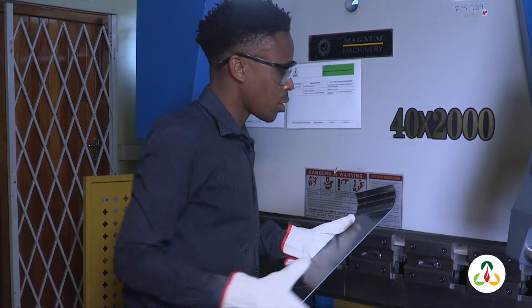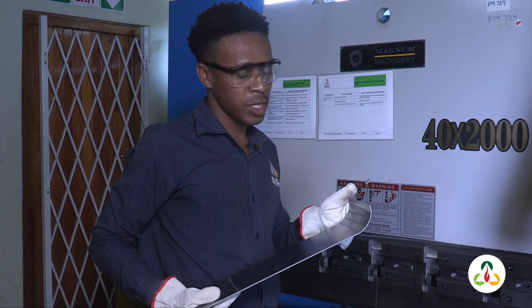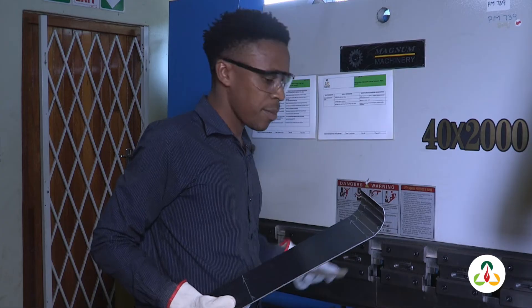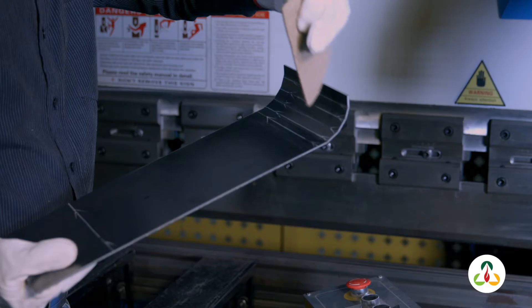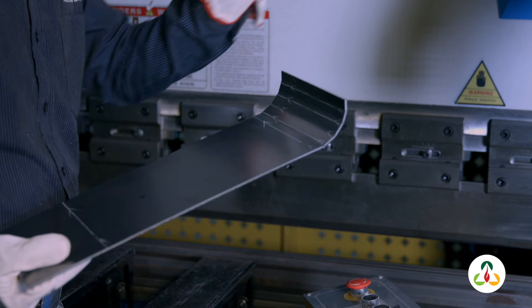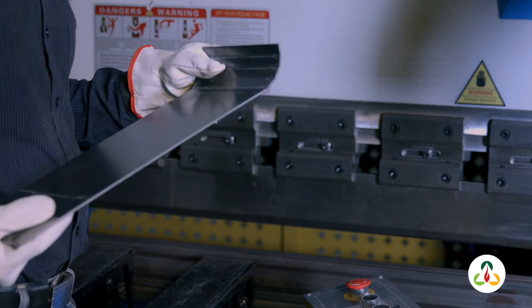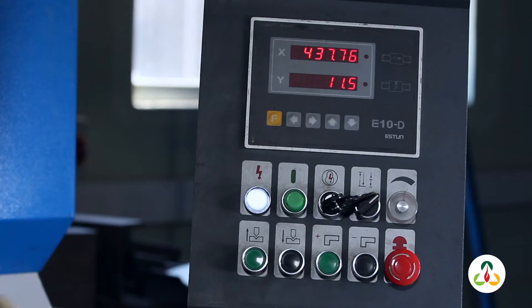We have formed the radius shape using the machine, as you can see. Remember that I said we use a paper template to check and make sure if we have managed to get the radius that we are looking for. Now what we're going to do next, on this side, we're going to form a square shape. To form a square shape I'll have to switch on the machine again and do the settings that will be suitable to form the square shape.